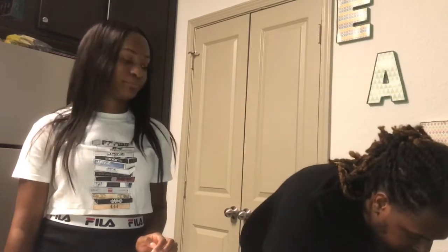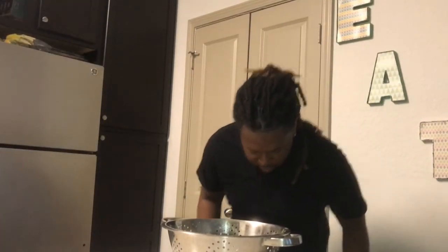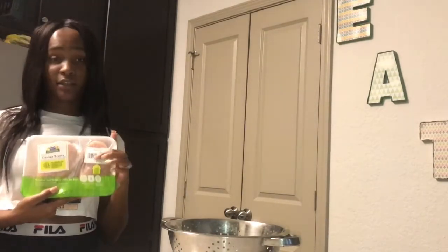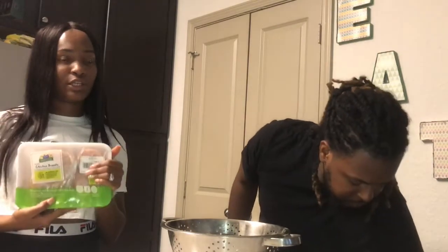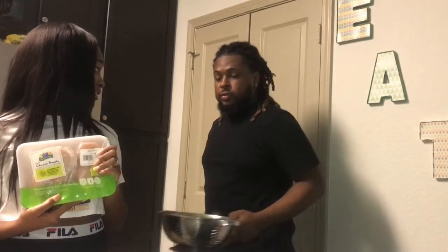I'm going to get over here and cook the boneless chicken. I turned the heat on for the bowl of chicken in the pan so I can cook this — it's going to be for the buffalo chicken dip. If you've ever had my buffalo chicken dip, you know it's amazing.